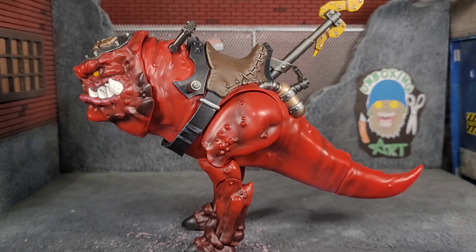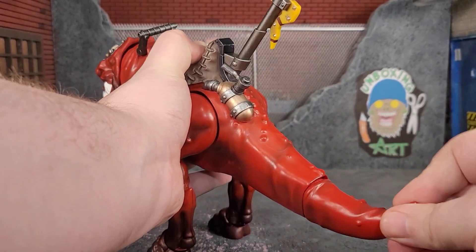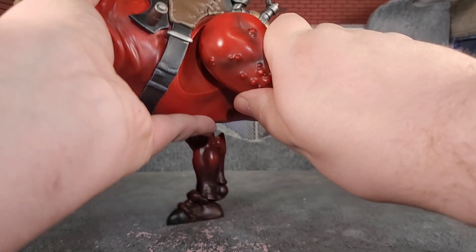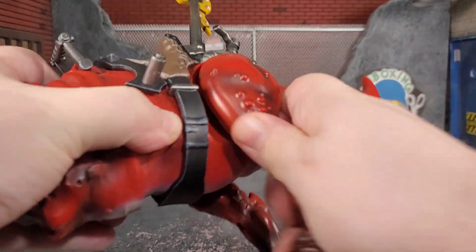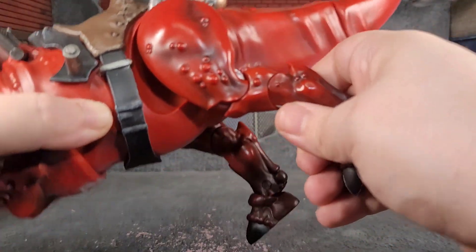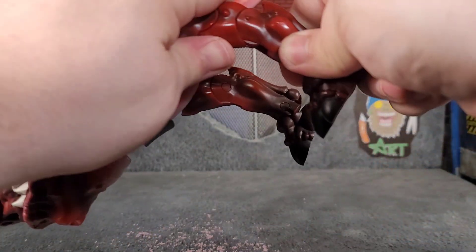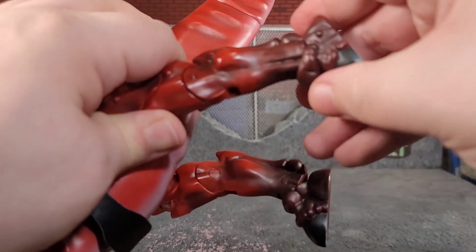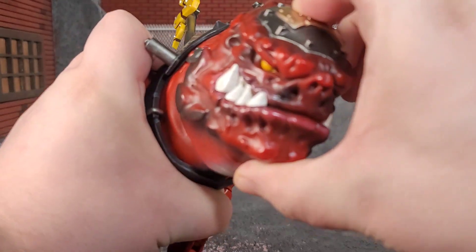Articulation-wise for the Smasha Squig, the tail has a little bit of movement — it's almost like a ball joint, not anything too crazy. We do get some movement in the hips on a really nice ball joint; it can kick out a little bit. We get a nice knee bend, and the lower leg bends back some but goes forward more, so you can get it forward that way. We also get ankle pivot and bend out of his feet.